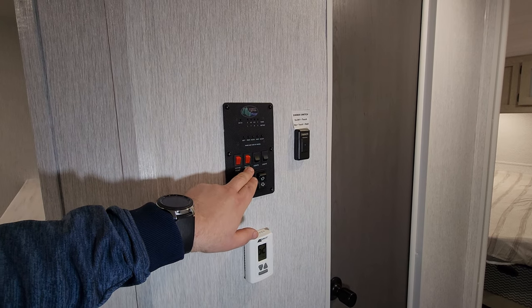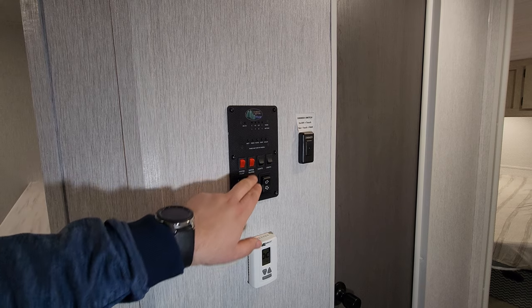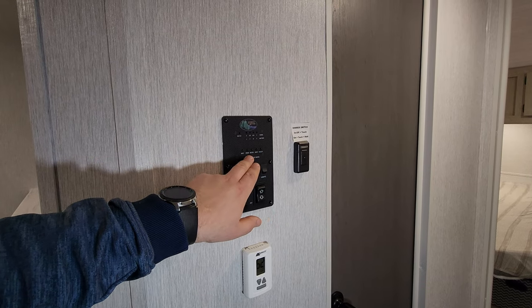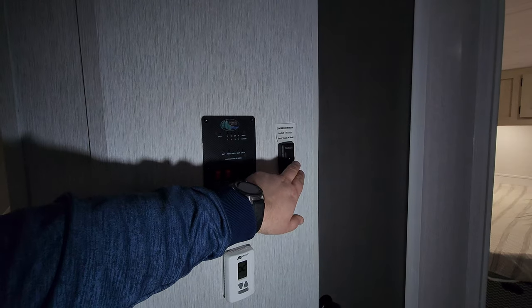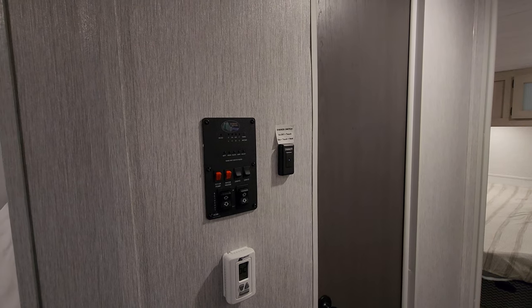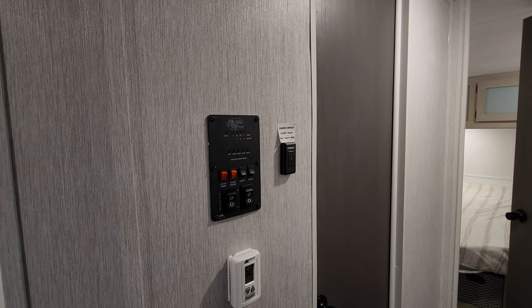You have some light switches, water heater on gas, and an electric switch button for the water heater outside. Water pump, gray, galley, black, and battery condition are all right here. This light switch controls some of the ceiling lights and also has a dimmer on it so you can dim out some of the lights.